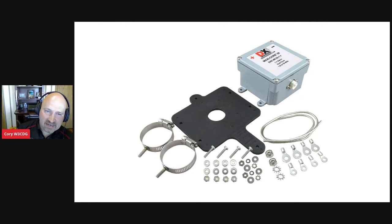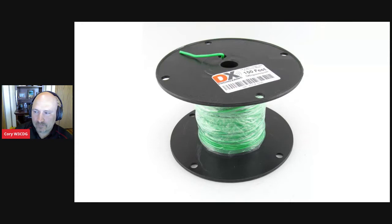We also have the BN86 balun upgrade kit, which upgrades a BN86 balun to a higher quality balun. It comes with the balun, a plate, and — depending on the part number — you can choose a mount for an inch-and-a-half or two-inch mast using studded stainless band clamps. It includes all hardware, solid wire with ring terminals, and everything you need to mount it to your antenna. Star washers and ring terminals are all included.